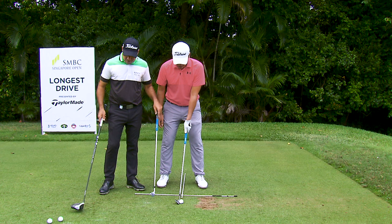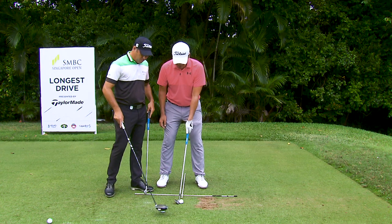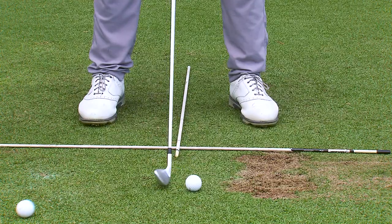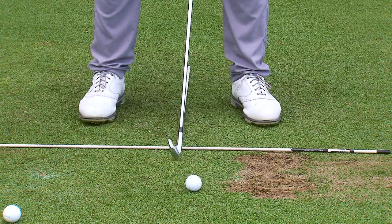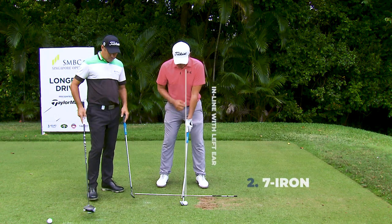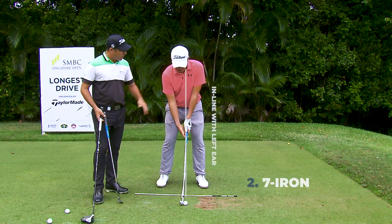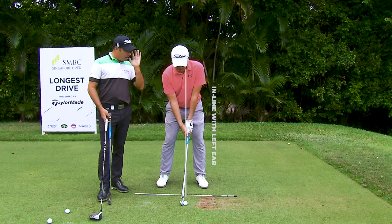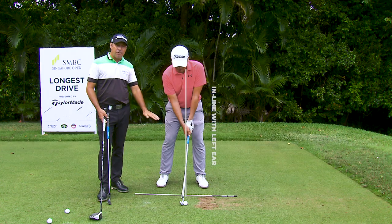So now we've got a seven iron here. Where would your ball position be for a seven iron? For a seven iron or a mid iron, I'd like to have it one ball forward of where it was from my wedge, so it would approximately be right about there. So it's going more from your nose closer to your left ear? Yes, that's correct — for a seven iron position.